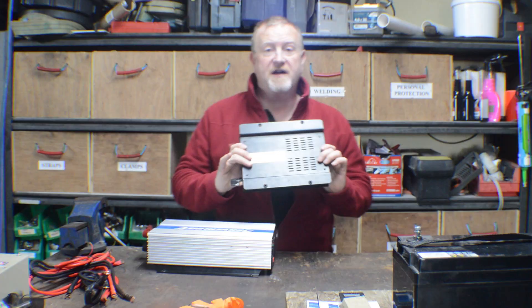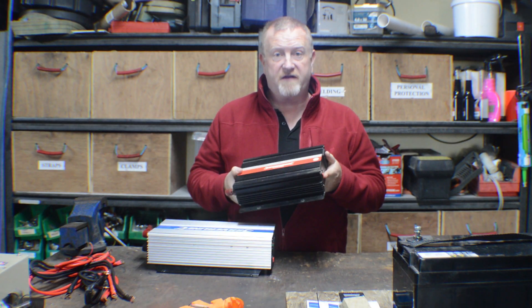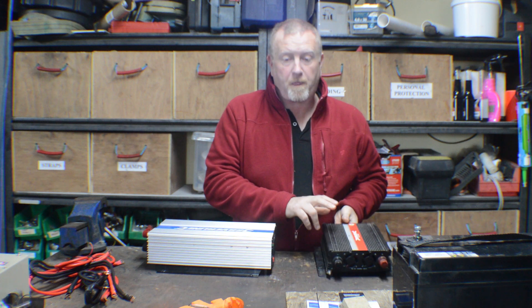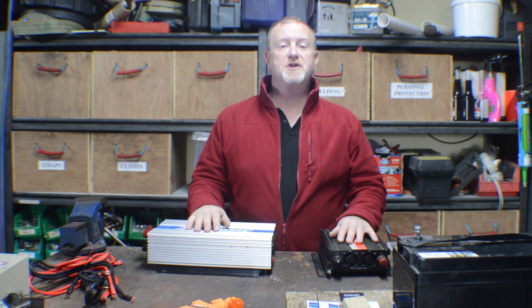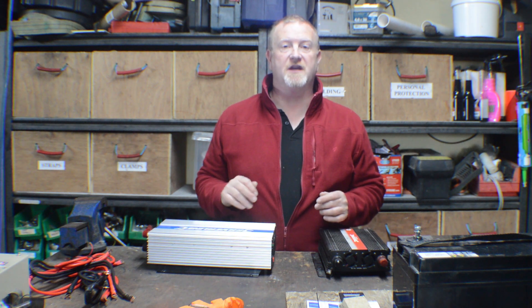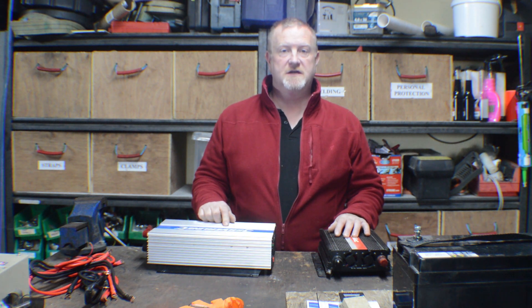This is a 2000-watt inverter, which means it can power quite a lot of stuff. This is a 1000-watt inverter — quite small, but we'll still be able to power quite a lot of things. One of the things we're going to do in our camper van is put in a standard domestic household fridge — an under-counter fridge with a little freezer compartment.